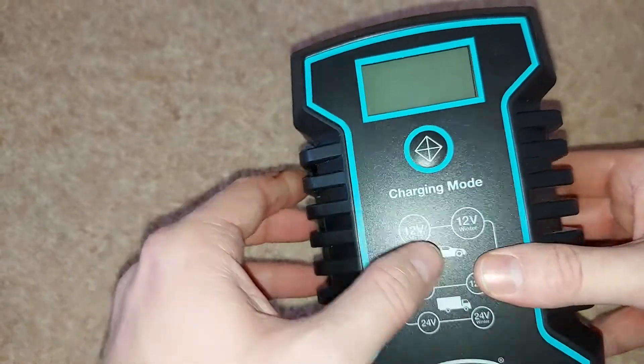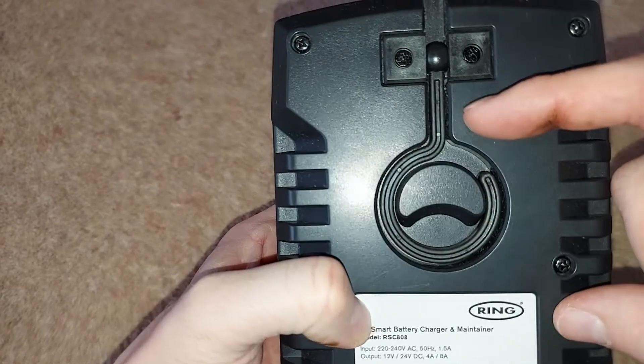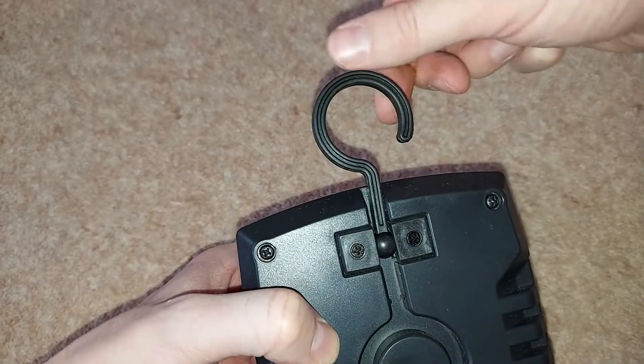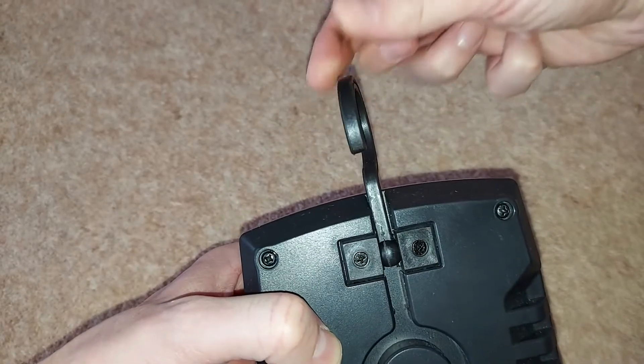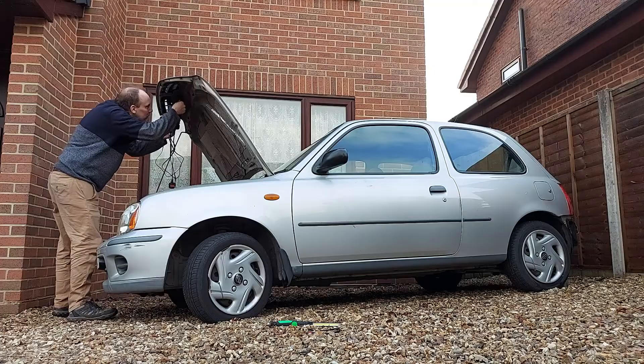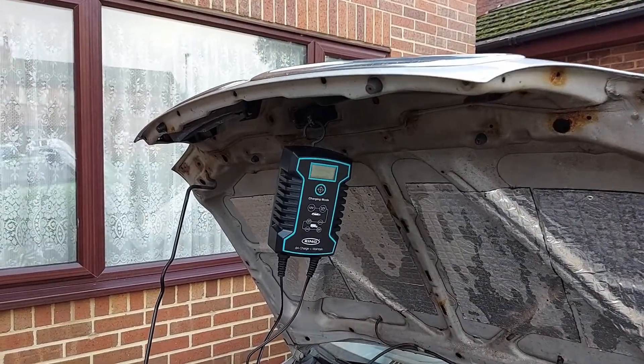On the back of the charger, we have a hook. This hook emerges just like so, and then you can twist it around to whatever angle is convenient. This means you can easily hang the charger up while it's in use, for example from the catch that holds your car bonnet shut.